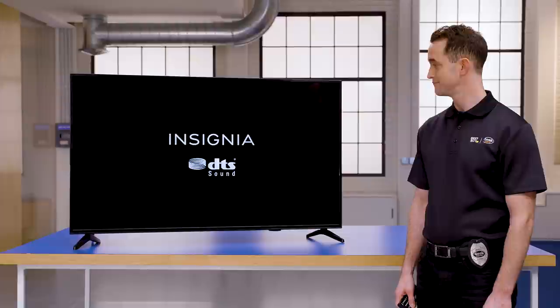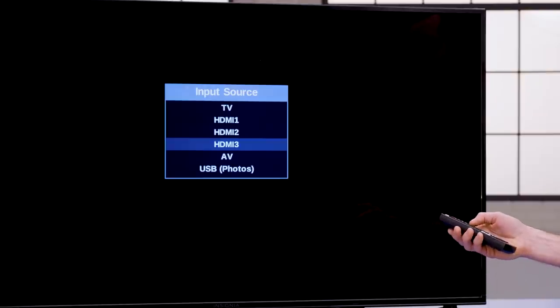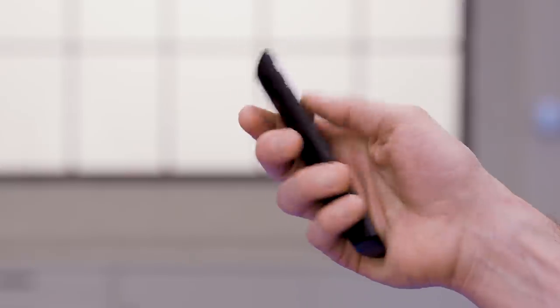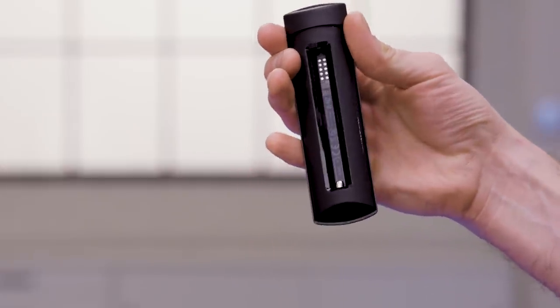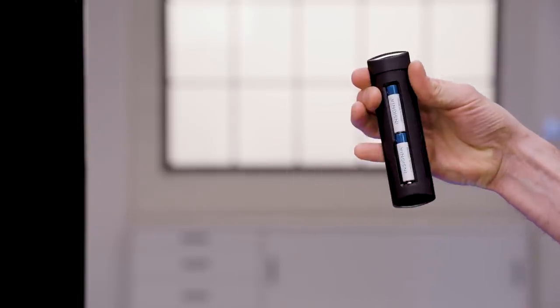Turn on your TV and switch its input to the right HDMI port. Now, insert the batteries into the Alexa voice remote by sliding down the back cover before you start the pairing process.